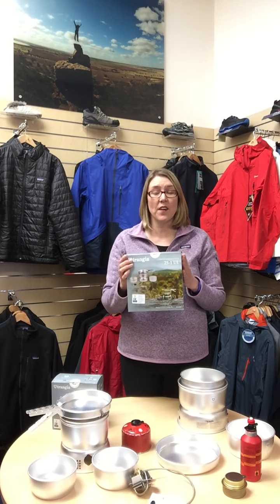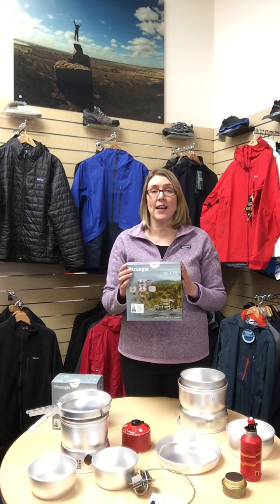The 25 — which you should see just there — comes with two saucepans and a frying pan, the same as the smaller version, but the saucepans are 1.5 litre and a 1.75 litre. This size, the 25, is the perfect size for two to three people and by far the most popular seller to our groups and all the customers that we supply to.